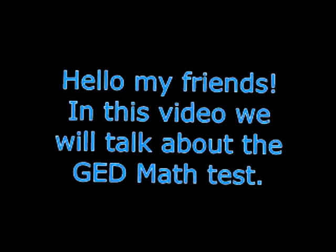The TI-30XS — it has to be that exact model or they will not let you take it in. Hey guys, so in this video I'm going to do math because I actually got a comment on what to expect for the math test. I have taken this test, but I did not pass it. I failed it by 6 points and I've been studying and I'm going to retake it again this month.